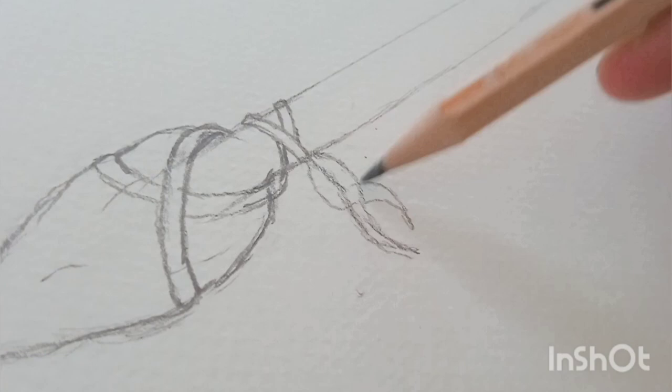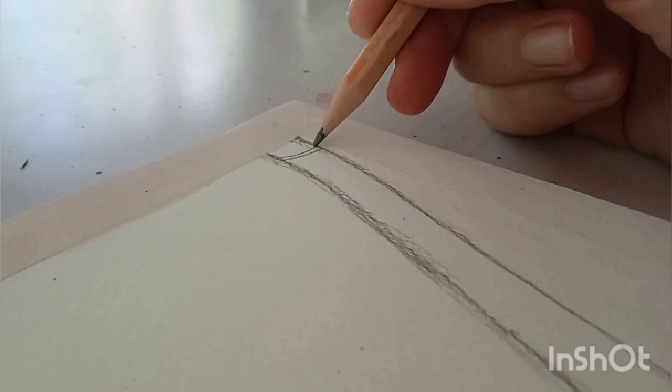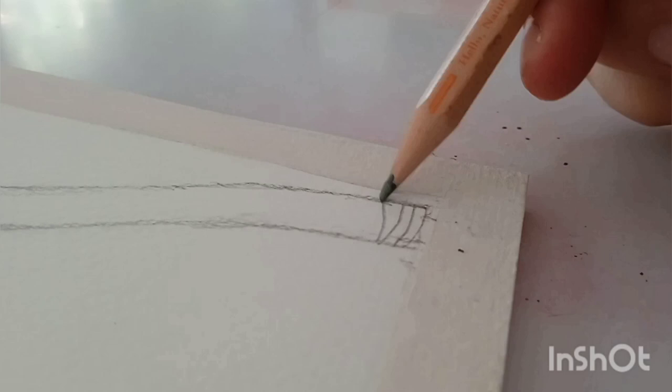And then I just went around and drew this ribbon around it — that's how the stone is tied on. And for some reason it really just reminded me of a ballerina slipper. I'm not the only one that sees that, right?